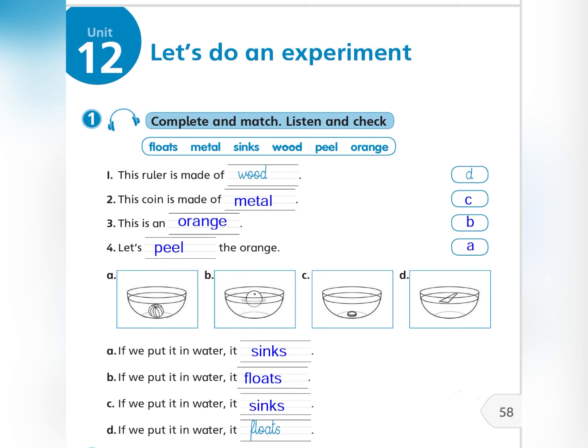Let's peel the orange. If we put it in water, it sinks.